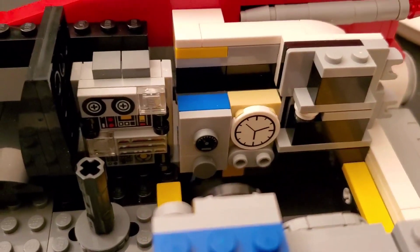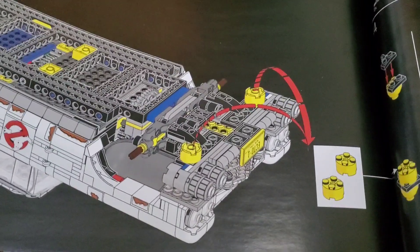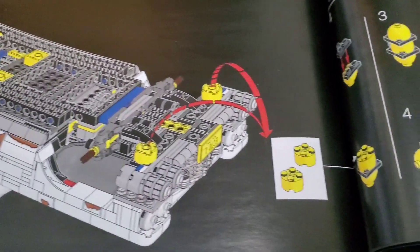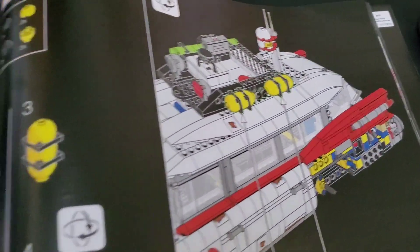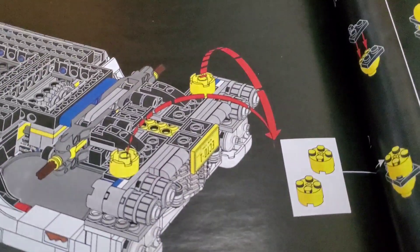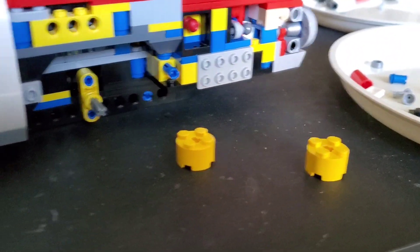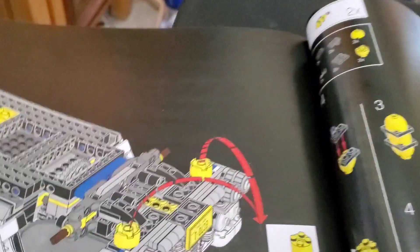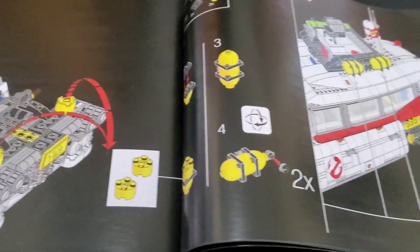I'm working on bag 11 and there's an interesting part of the build here. Earlier you put two yellow pieces on the bottom, and it's not until bag 11 that you remove them to use them to make tanks that go up on the roof. I couldn't figure out why they did that, but I think the reason is to add stability to the front end of the car while you're building. I've never seen that technique before — I thought that was really interesting.